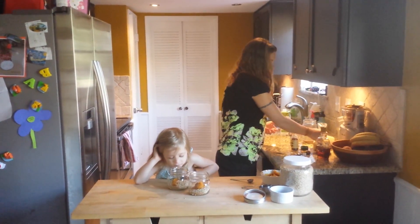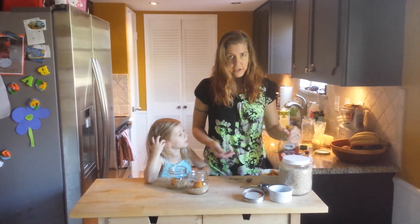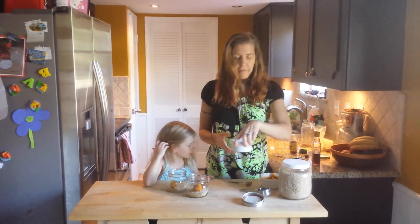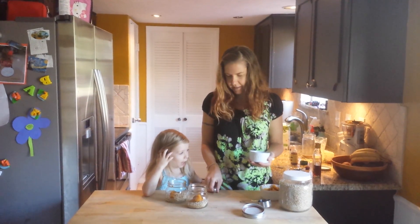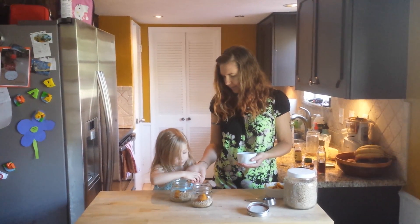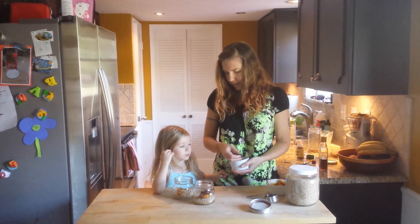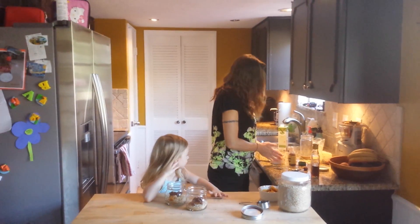And now to sweeten them, you could either use maple syrup, honey, or chopped dates. I like to use the dates because they get really soft overnight, and it's like you get in every other bite of oatmeal this awesome caramelly taste. So you put these in the oat jar.